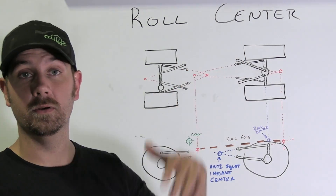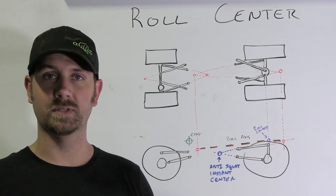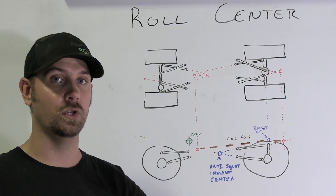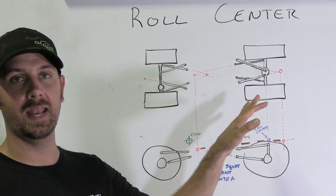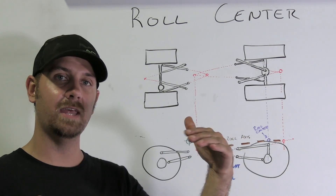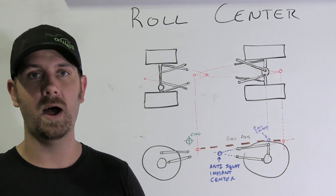So what is the Roll Center? The Roll Center is basically the point at which the vehicle rotates around the suspension. If you have a high roll center, you're going to have less body roll. If you have a low roll center, you're going to have more body roll. The way you calculate how much body roll you're going to have is a percentage — if your center of gravity is here and your roll center is here, that percentage is basically going to say whether you have a lot or a little body roll.